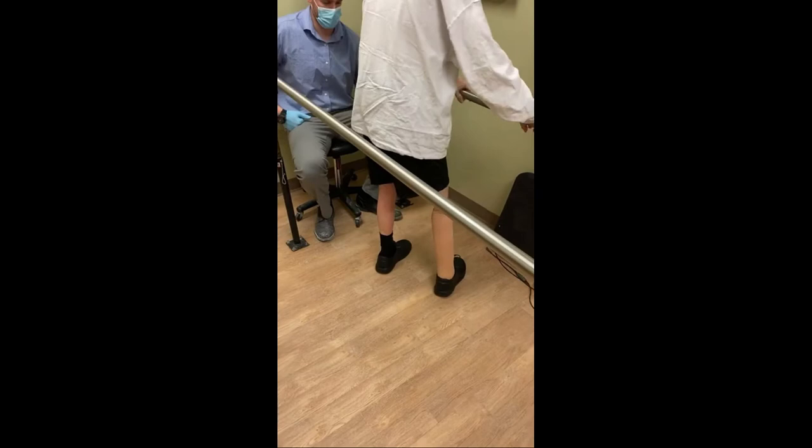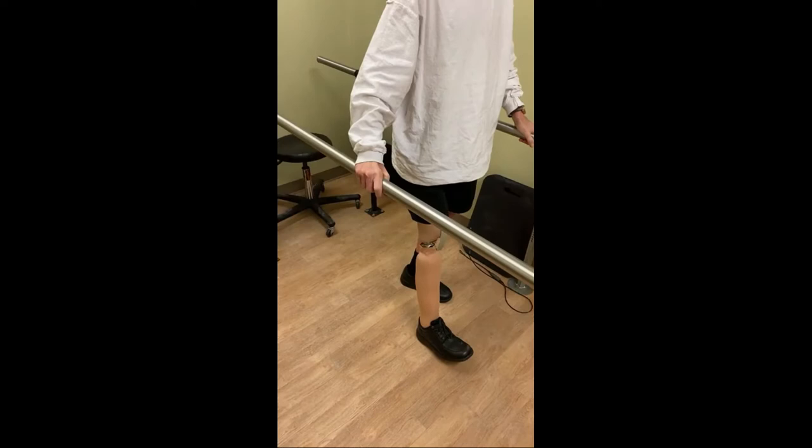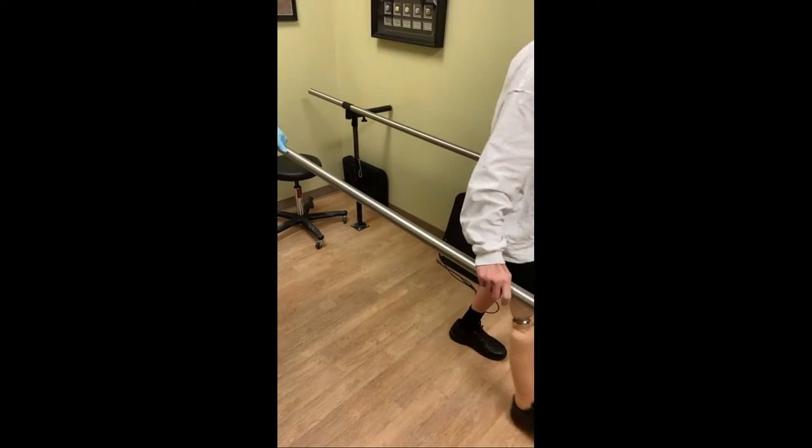March in place. How did that look? Excellent — you did it perfect. What you don't want to do is plant the prosthesis in the ground and twist over the top of it. Just march in place like that — the more steps you take marching in place, that's excellent. Dig that heel in the ground, drive that foot back. Good. Pull yourself over.